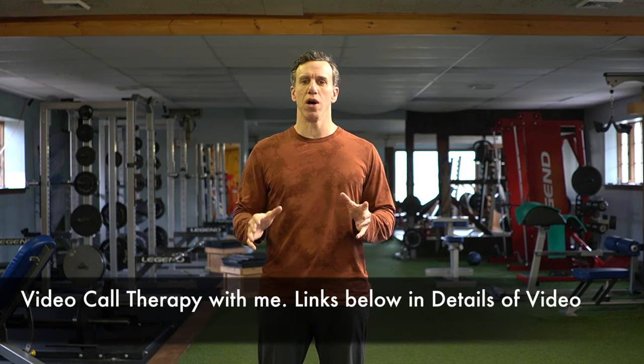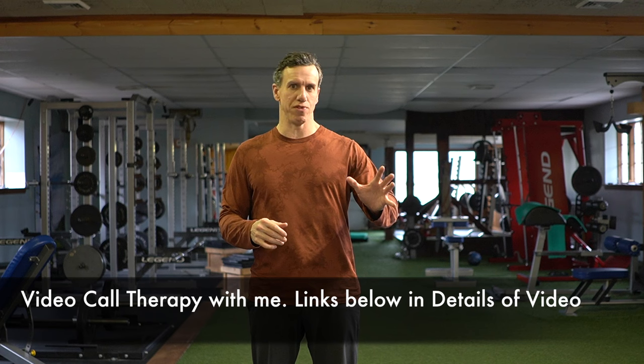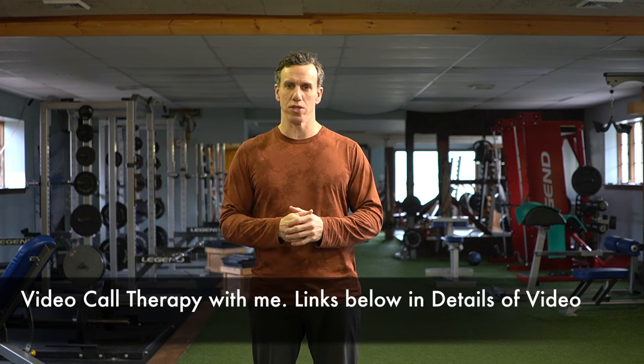We do offer one-on-one private sessions with me through video call, and you can get great results that way — you don't have to see me in person.